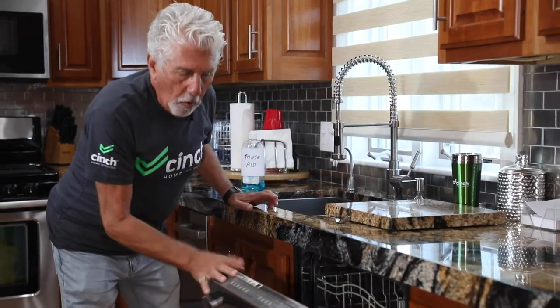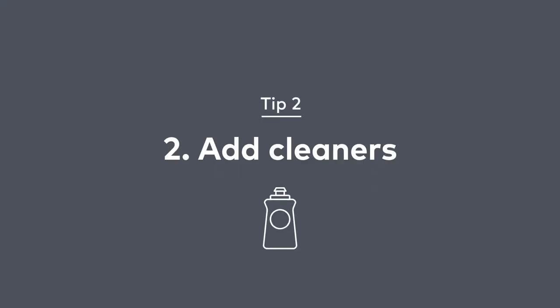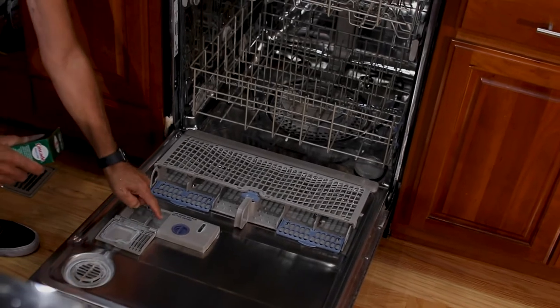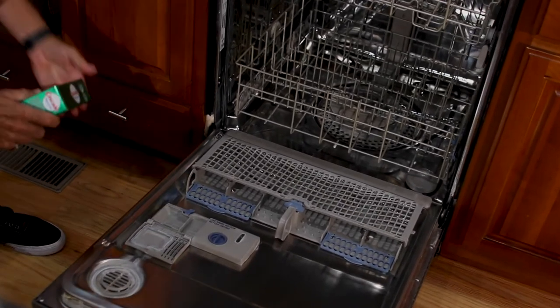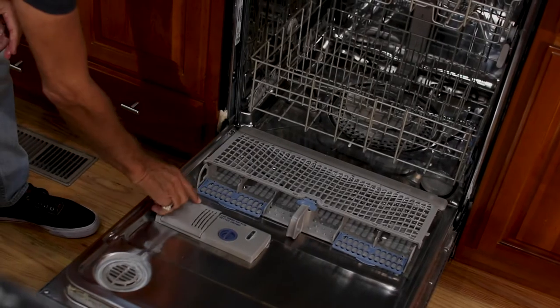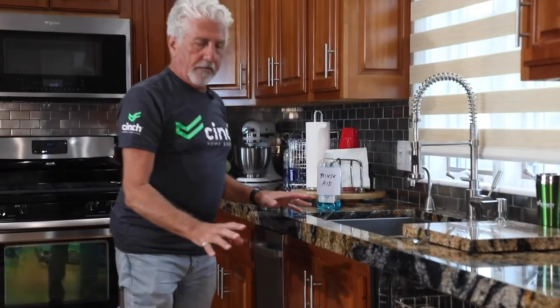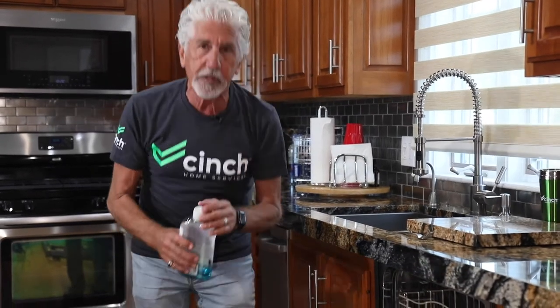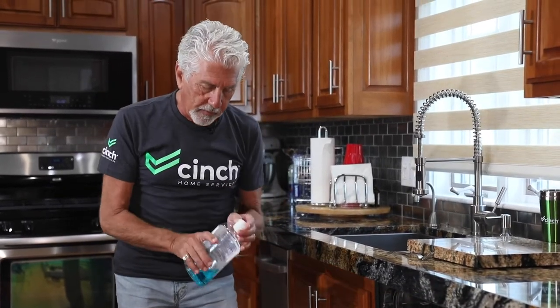Shut off the water and open the dishwasher. What you want to do is put your soap in right there — two places. One is the pre-soak and one is the regular. You want to shut that and make sure that it stays closed, because if you don't, it's going to distribute the soap at the wrong times of the dishwasher cycle.